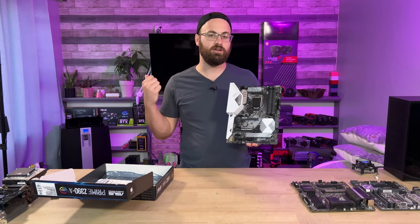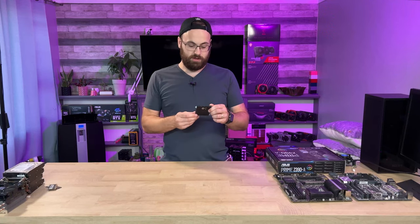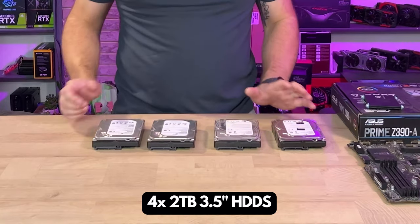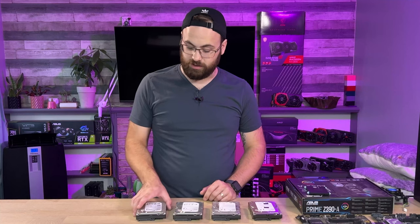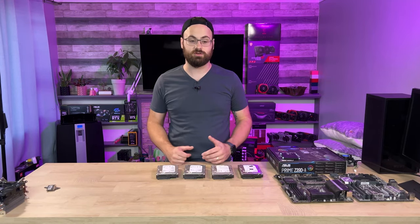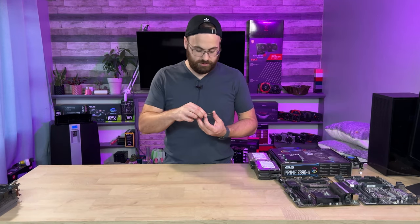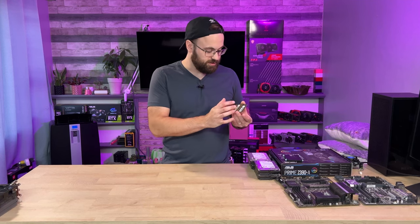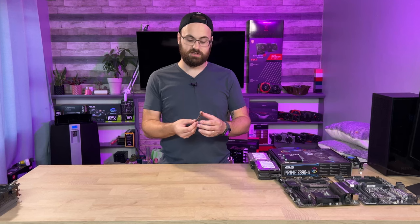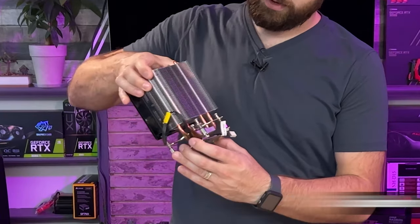If this Z390 board works, it could be a great replacement for my i5 — I had an Asus Z270 Strix board that just died on me for no reason a couple videos ago. Next up, I have a Seagate Barracuda 500GB SSD, just found that — we'll see if it works. I also got four 2TB hard drives. Used hard drives are sketchy, but we'll spin them up. I also found two DDR3 SODIMM sticks — both say Lenovo on the sticker, four gig each, Samsung on the back. And last but not least, a Hyper 212 with most of the mounting hardware.